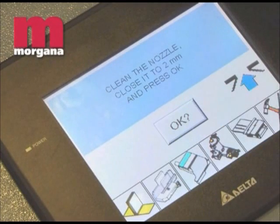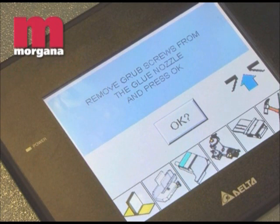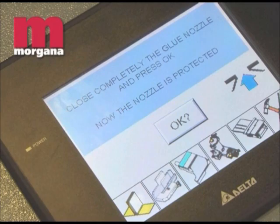Another feature of the patented glue applicator is minimum glue wastage via the automatic cleaning and sealing cycle that can be operated from the touch screen. Seven international patents cover the Digibook 150's innovative operating system.